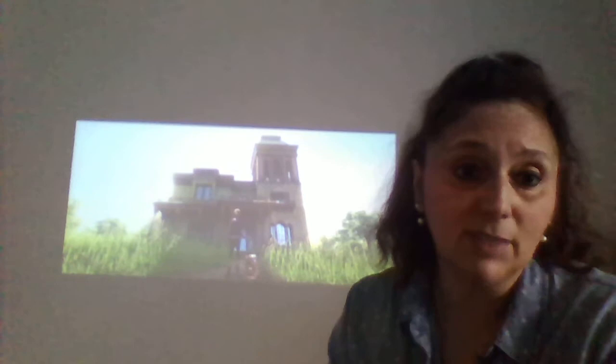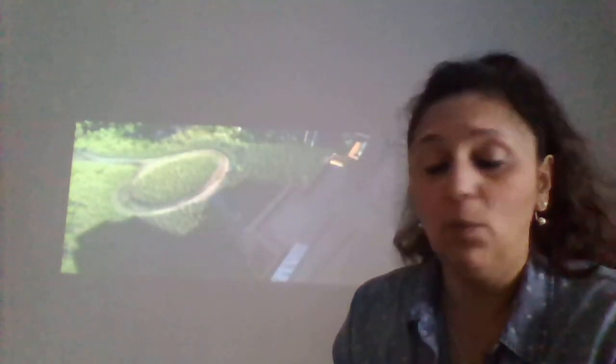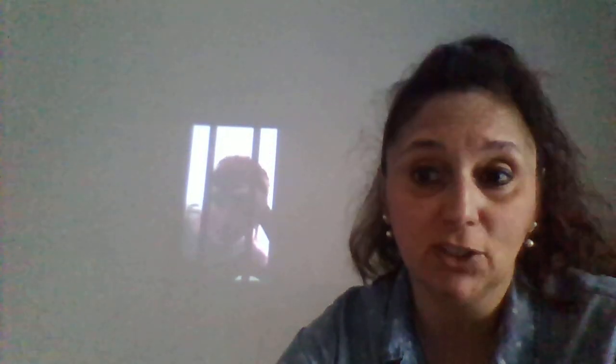Clarity-wise, it's fantastic — just as good as our larger projectors. We're really, really pleased with it. This is the AODEN Mini Projector. We love it. I give it two thumbs up. Like with anything, you're going to have some issues, but it's well worth it. Thanks.